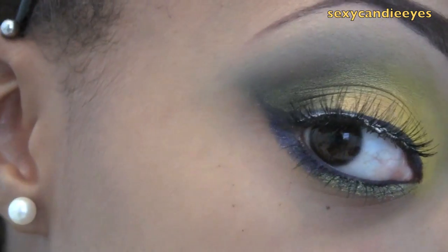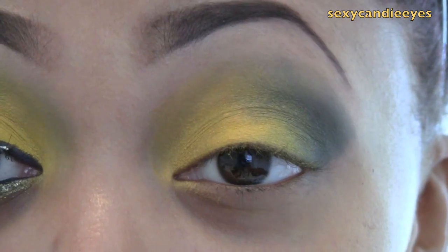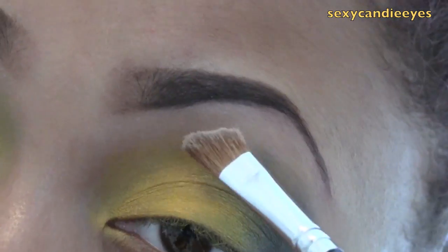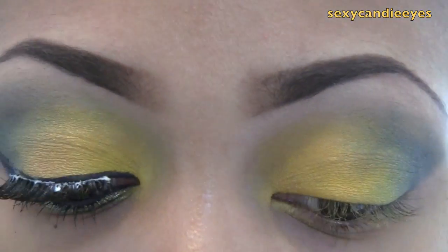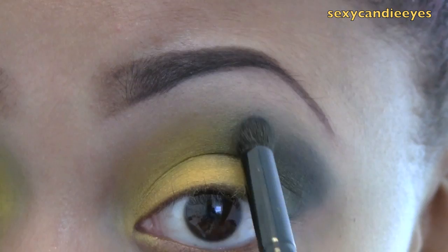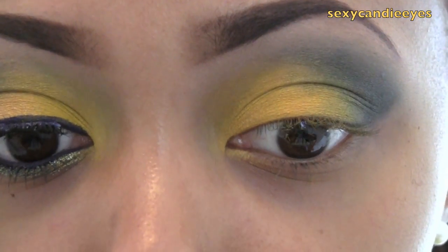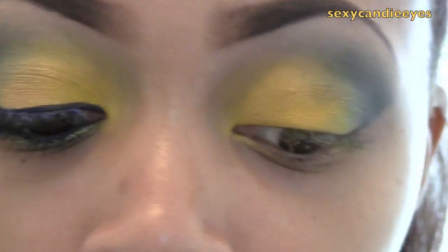I've applied the lash and have to apply more glue because of course it's acting up when I'm in a hurry. For my brow highlight, I'm going to use Medium Plus from MAC, just matching it to my skin tone with the Sigma angled brush, and get it as blended as best I can. Those are matte eyeshadows, so they can look patchy if you blend them out too much — don't over-blend them.